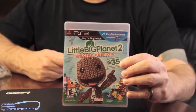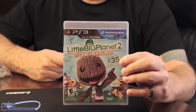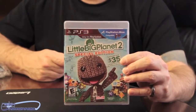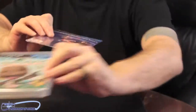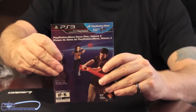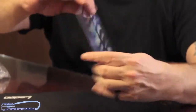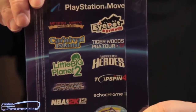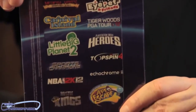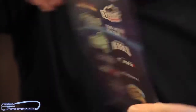Here we see the bundled game — Little Big Planet 2, featuring the little funny looking wiggly guy. You can see it features the new PlayStation Move stuff, so we'll be able to use all the goodies in this box with this game. Also, we get another little game sampler that comes in the box. This has like 12 sample games you can play. So if you see some game that you really like with the Move, you can go out and buy the full game. That way you can demo through a bunch of the games.